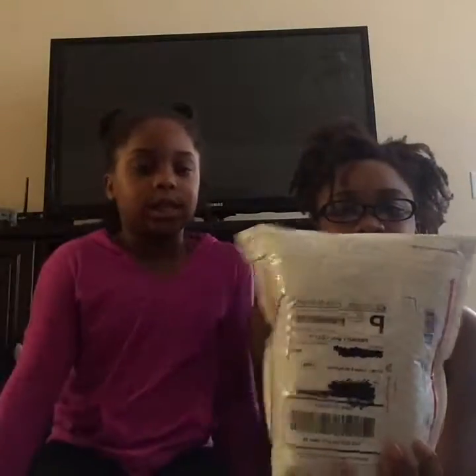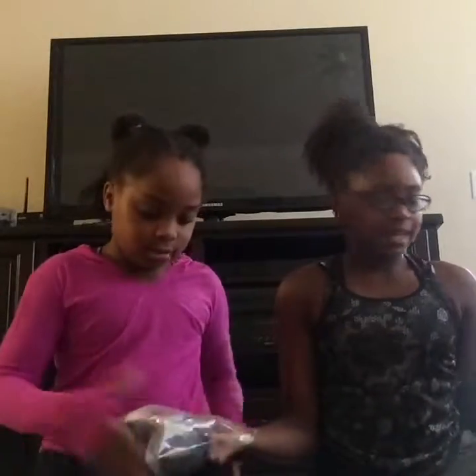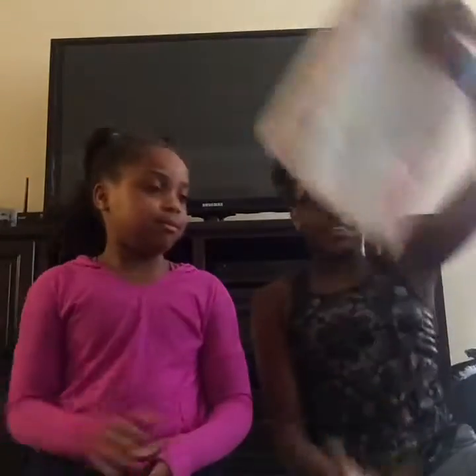Here's the package — we crossed out the address. Hold that, hold that. Hold these and I'll take this.